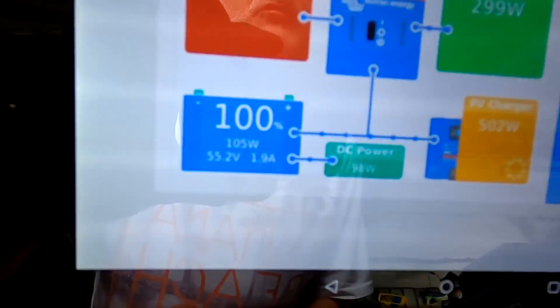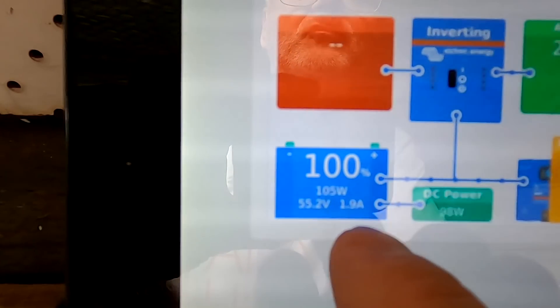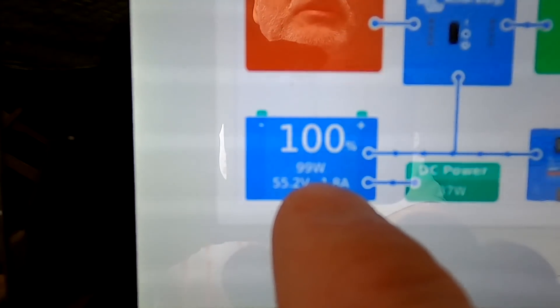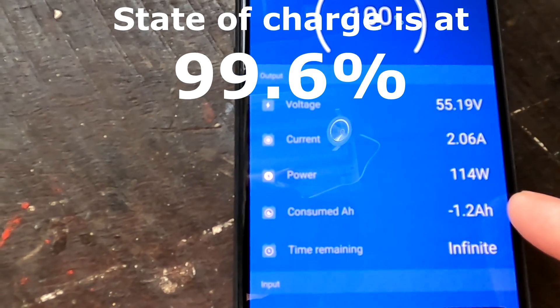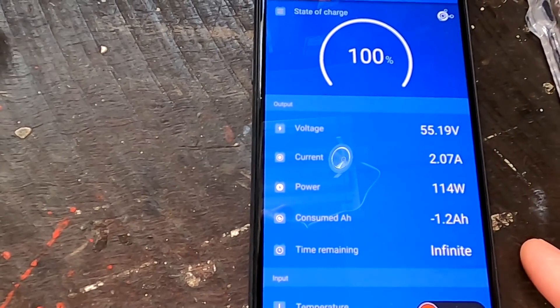From my experience it doesn't make sense to charge any higher than 3.45 volts — capacity-wise there's no gain. This is about one amp hour until real 100 percent. So if you are really reliant on that one amp hour with a 280 amp hour battery, there is something wrong with your design and you probably should get a bigger battery. There is only 1.2 amp hours missing until real 100% at 3.65 volts. Is it worth chasing this one amp hour? Absolutely not.